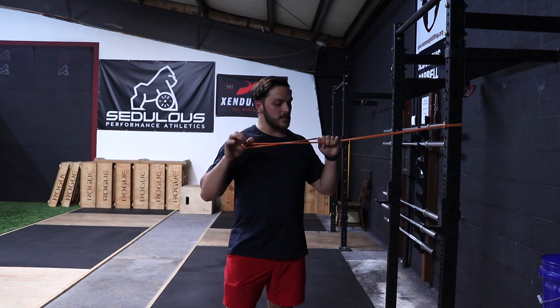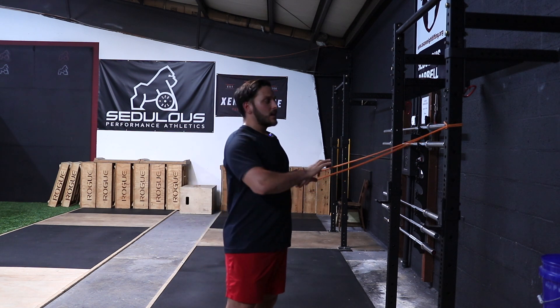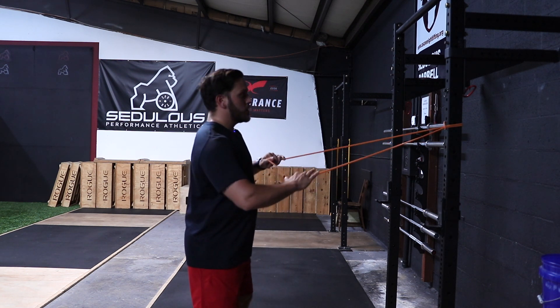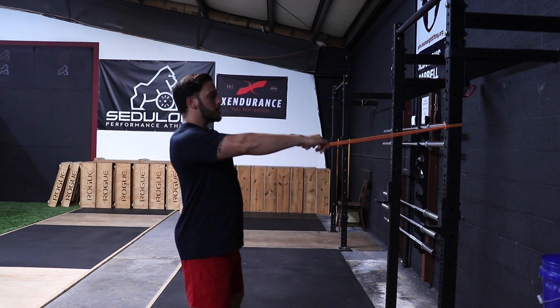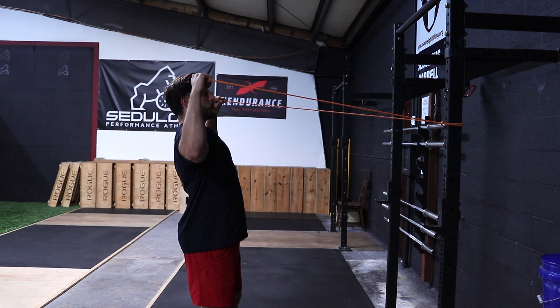For this, I'm actually using the smallest amount — the number zero with Serious Steel, and I'll put a link in the description below. So when doing so, we want to make sure that when we pull, we're actually pulling to having a vertical forearm position.